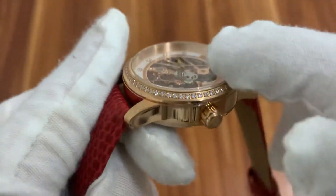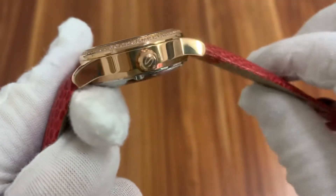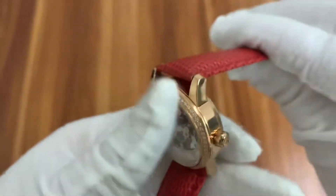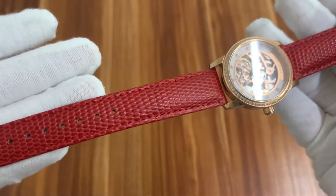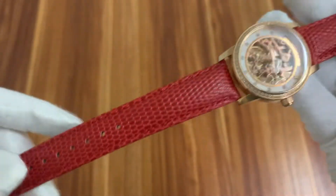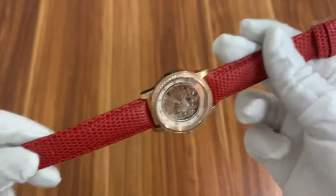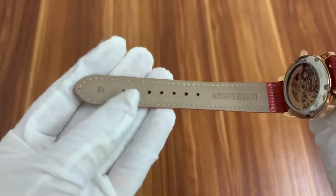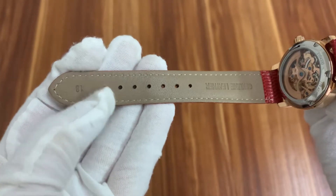The window is totally flat. The watch band is a little like alligator type. It's genuine leather material. The band width is 18mm.